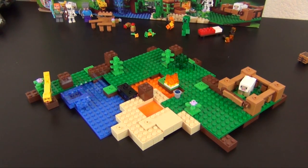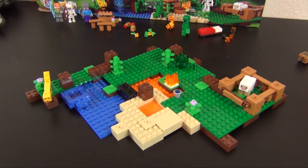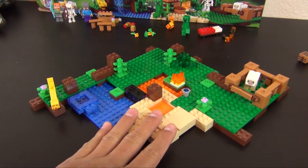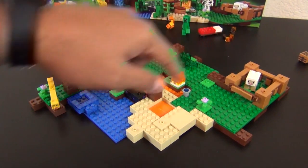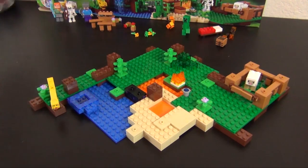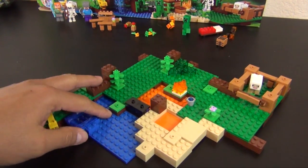Hey everyone, welcome back to The Hidden Brick where today we're doing part two of the build of the LEGO Minecraft Jungle Tree House. This is how far we've made it in part one — we have the foundation built and all of our accessory pieces built, off to the side. We are continuing with instruction book number one on bag number three.